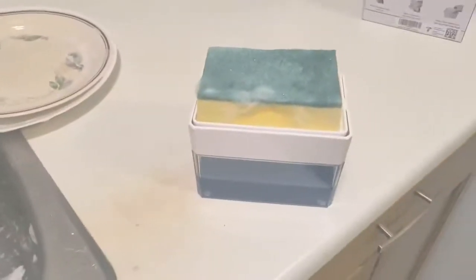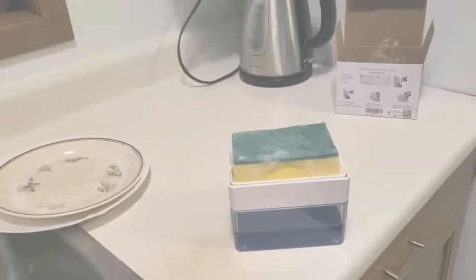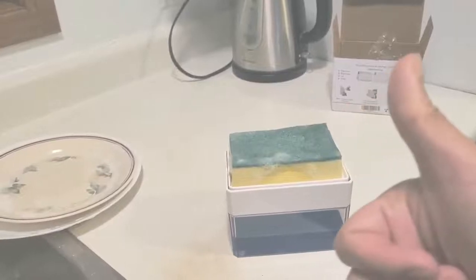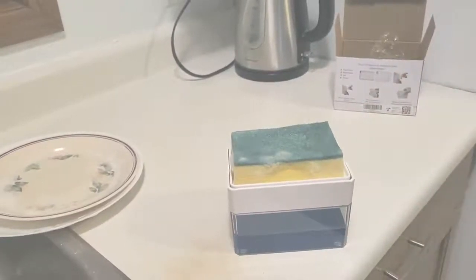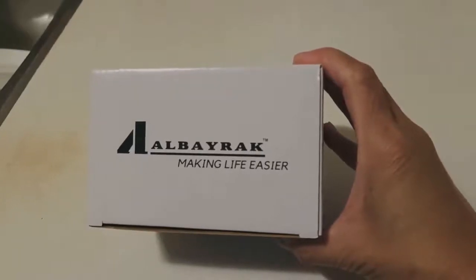It has its own home instead of just sitting in the sink — it's tidier. So it's good, Jing Jing approved! I'm pretty happy with my purchase and it's only ten dollars.